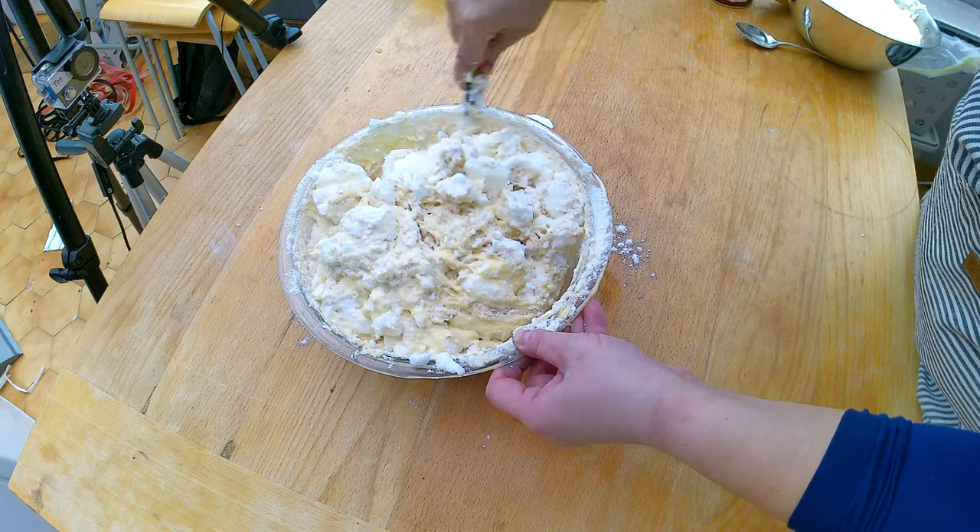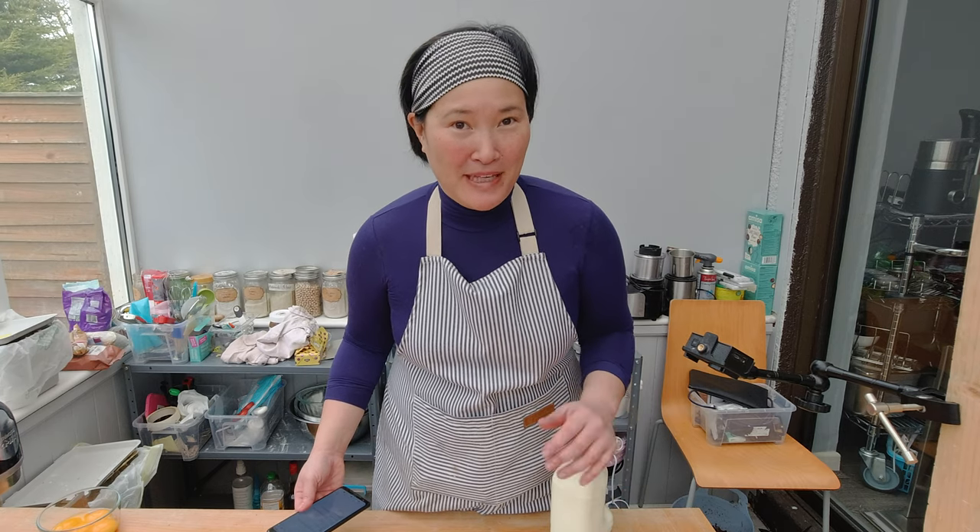We already know how to make the banana sponge cake, and you can see that in last week's episode. So now I have to do the pastry cream, the whipped cream, and the butterscotch, and then I have to combine them. For my banana foster cream cake, I'm going to make the vanilla pastry cream.